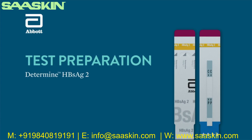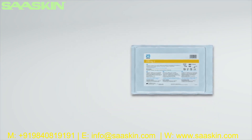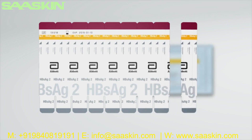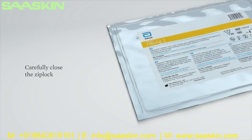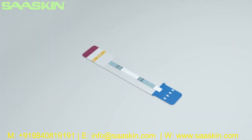Test Preparation: Open the aluminum Ziploc pouch containing the Determine HBsAg2 test cards. Remove the desired number of test units from the 10 test unit card by bending and tearing at the perforation. Removal of the test units should start from the right side of the card to preserve the lot number, which appears on the left side. Store unused cards and test units only in the aluminum pouch containing the desiccant package. Carefully close the Ziploc so that the cards are not exposed to ambient humidity. Remove the protective foil cover from each test unit and lay the test unit flat. The test should be initiated within 2 hours after removing the foil cover. Do not touch the sample pad.